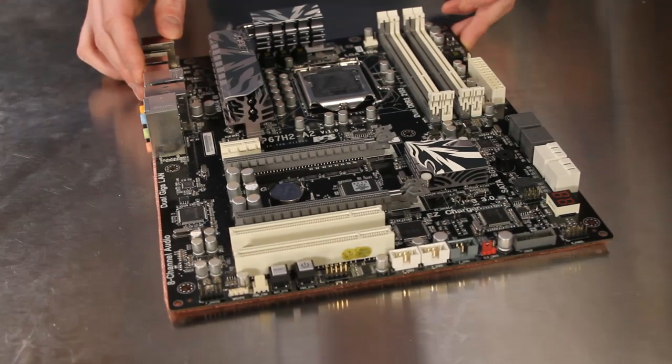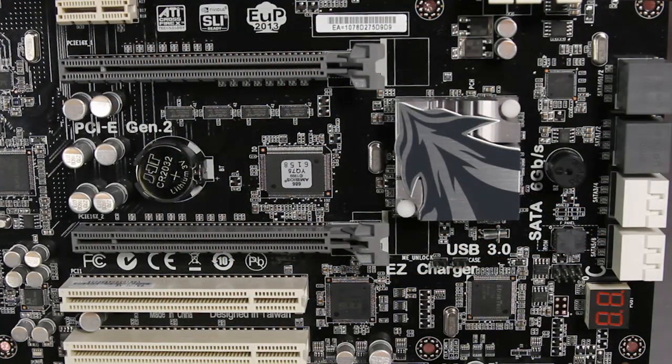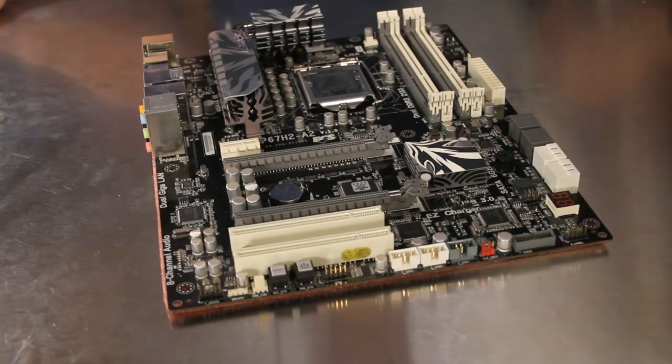The expansion configuration on the P67H2A2 includes a single PCI Express x1 slot, dual PCI Express x16 slots with support for both SLI and Crossfire multi-GPU solutions, as well as two legacy PCI slots for other devices.